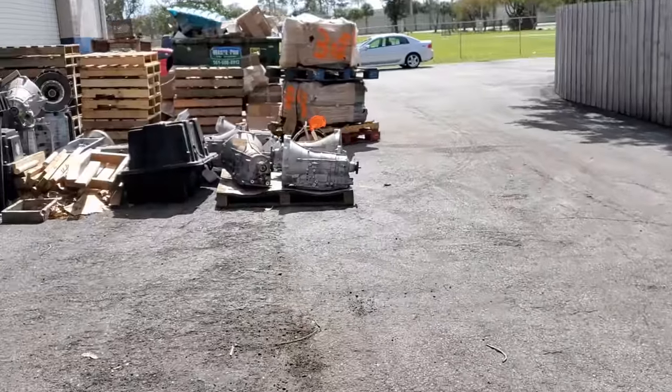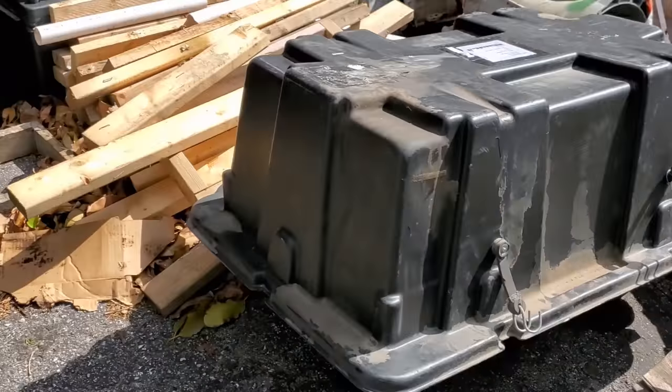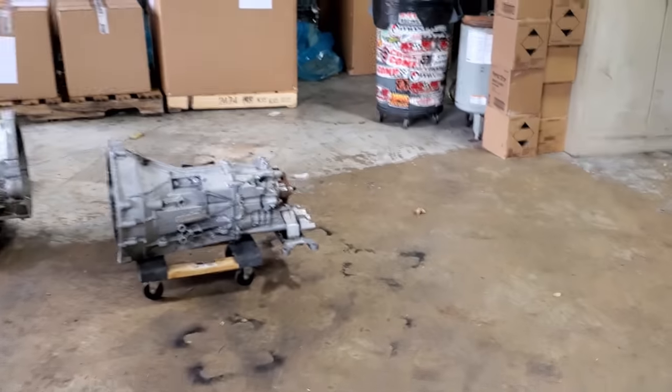I've got 6R80s everywhere so I might weigh a 6R80 just to give you the complete picture. The DCT is very heavy — very heavy.